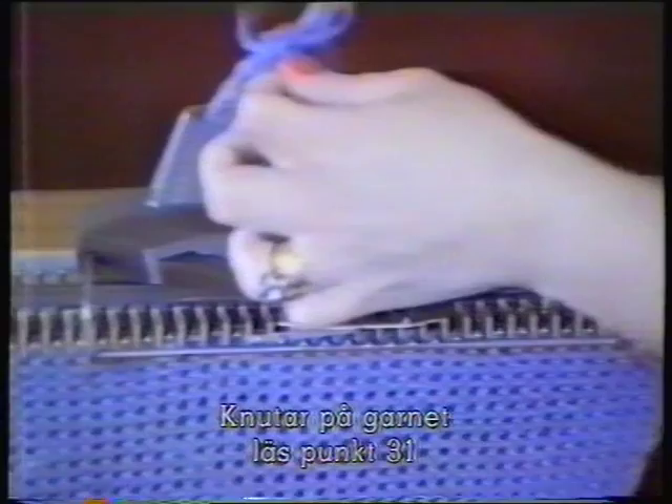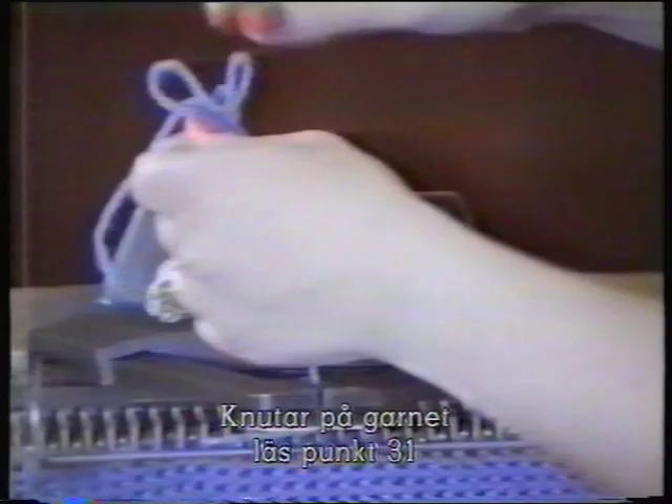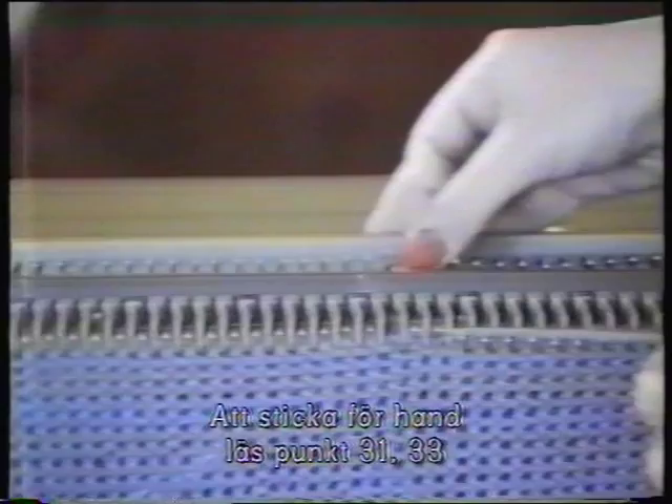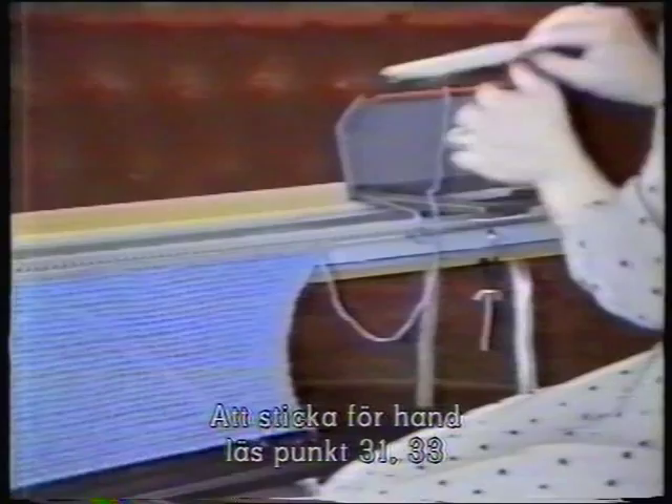If your yarn tangles, stop the carriage, unpick the tangle, take out the keyplate and move the carriage across to the end of the row, knitting the remainder of that row by hand. Make sure your stitches are the same size as all the others. Put your keyplate back into the carriage and you're ready to continue knitting.